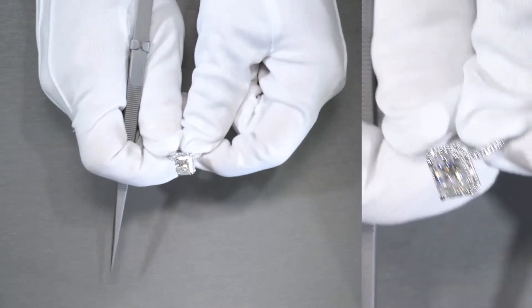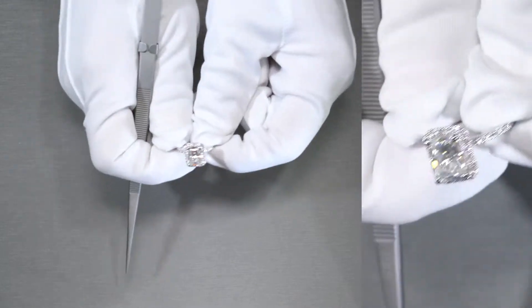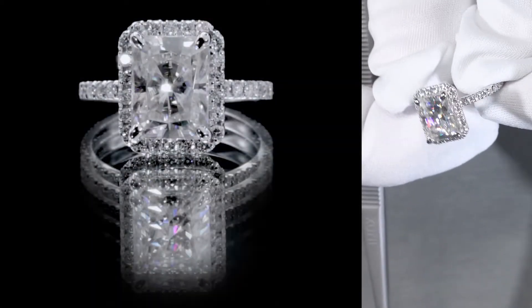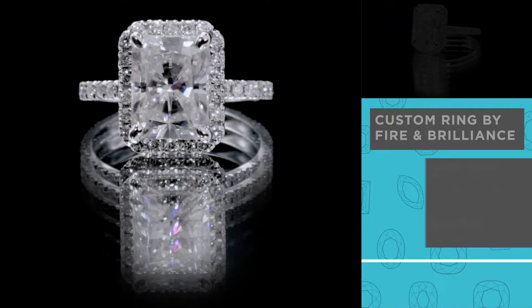Here's a true custom piece made here at Fire and Brilliance. If you want something that's really sparkly, hopefully this inspires you. The center stone here is a FAB moissanite.